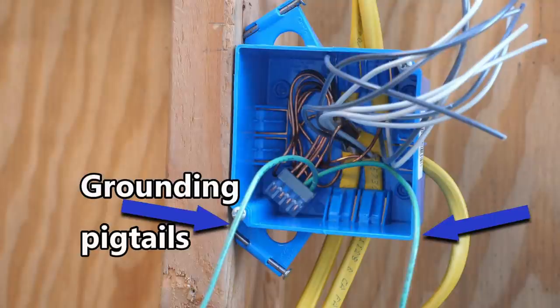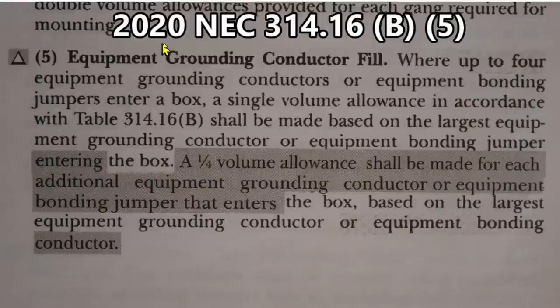Now, let's find out if grounding pigtails are included in box fill for the 2020 NEC. Here we are at 2020 NEC 314.16 B5. This is called Equipment Grounding Conductor Fill. And right here, you see we have the delta symbol. That means there's been changes to this for 2020, and the changes are shown in the shaded area here.